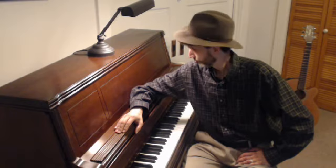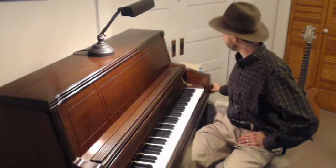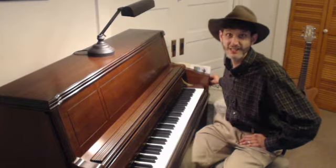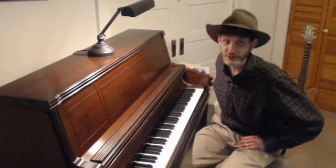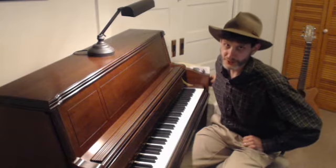Did you hear that? It sounds kind of big. Oh boy. You think we should call this one out? Let's see who it is. Did you see that? I think it's a... Dinosaur! Can you say jump, dinosaur, jump? One, two, three. Jump, dinosaur, jump!